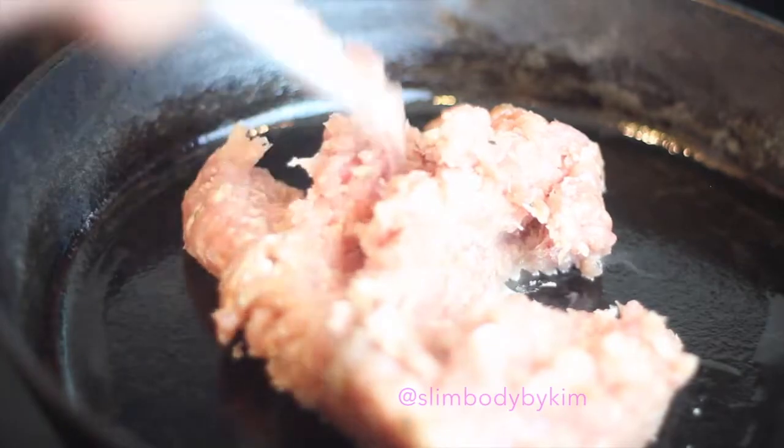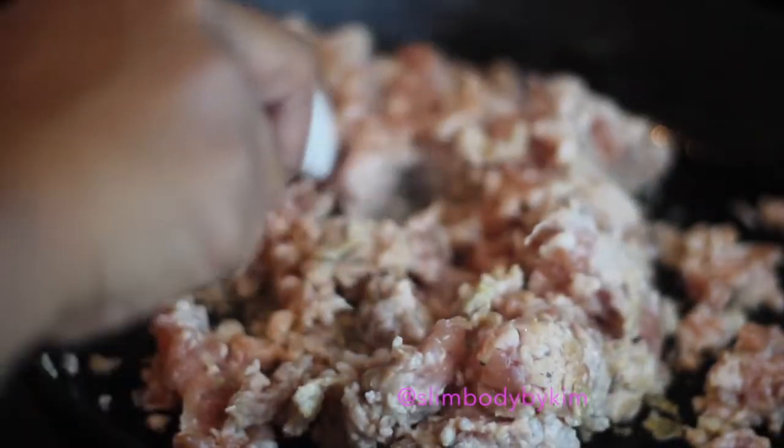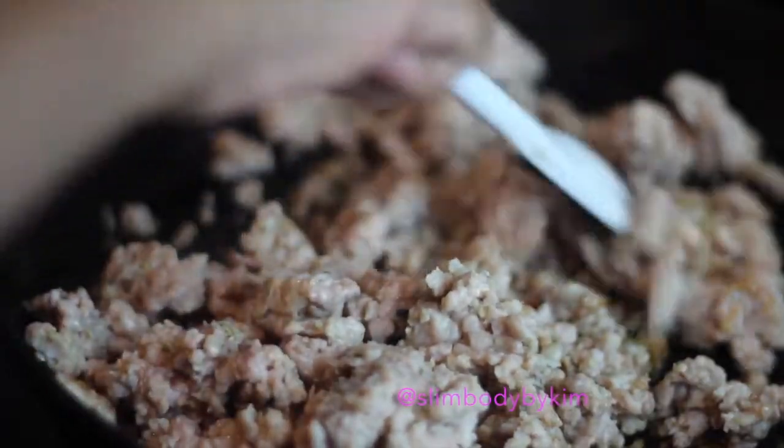Then you want to crumble and cook the sausage until no pink remains, in a large heavy bottom stock pot.